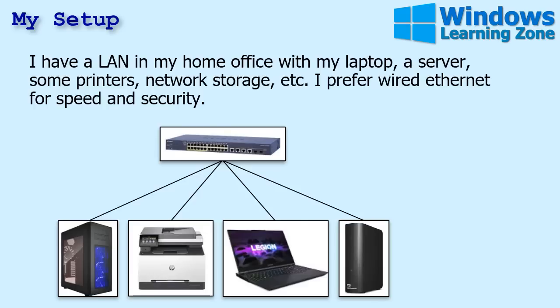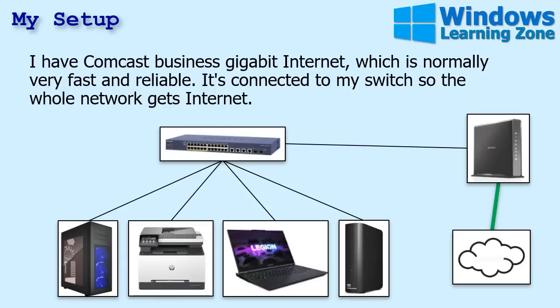I prefer wired ethernet for speed and security. There's nothing faster for copying files between machines or to your network storage than wired ethernet — it's much faster than wireless. I have Comcast Business Gigabit Ethernet, which is normally very fast and reliable. It's connected to my network switch, so the whole network gets internet.